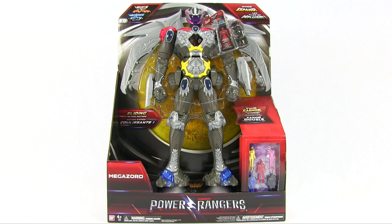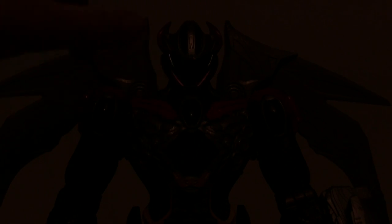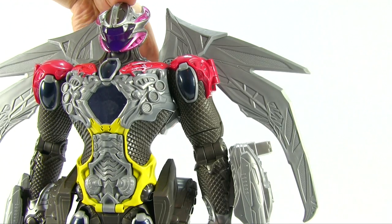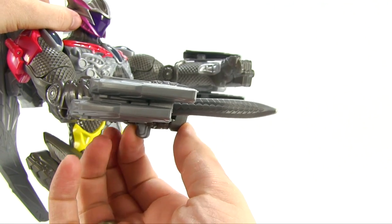We have got the Power Rangers movie Megazord. This is the first of our videos with the Power Rangers movie toys. This has lights and sounds — sounds from the movie as well. And it has wings and sliding blades and double cannons.